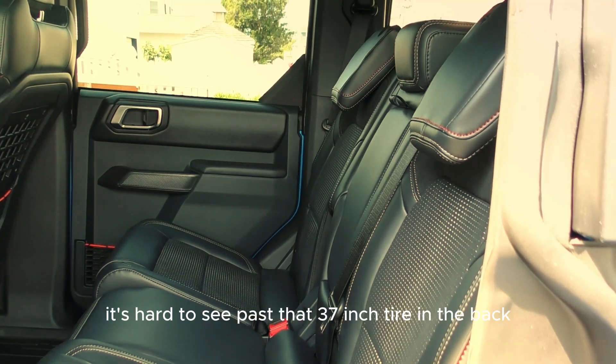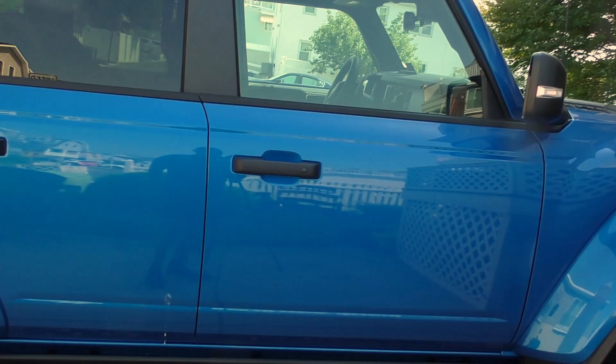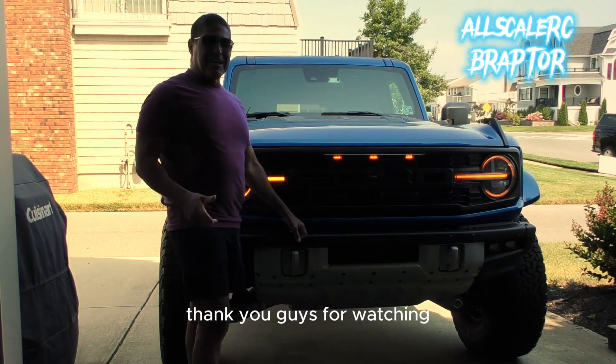Here's the back seat area — I folded down the headrest so I can see out. It's hard to see past that 37-inch tire in the back. And there is the rear end. I already got bird poop — I guess I gotta wash it. Alright, so there you go, that's my brand new Bronco Raptor.